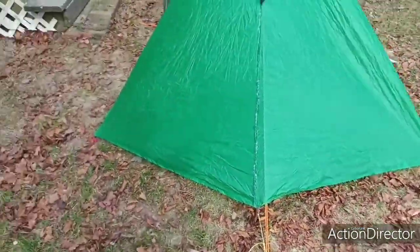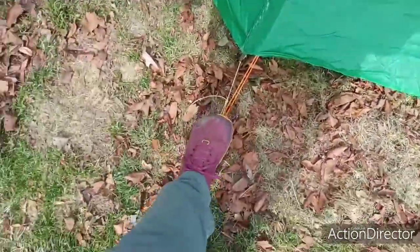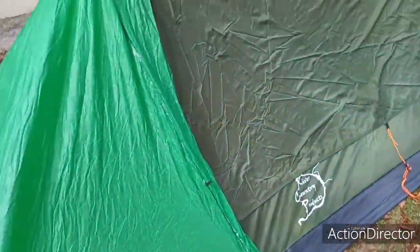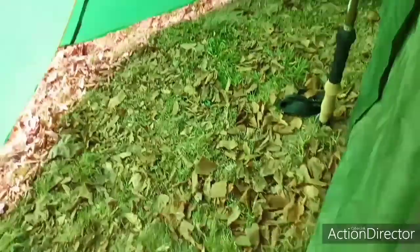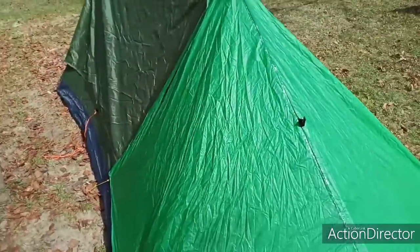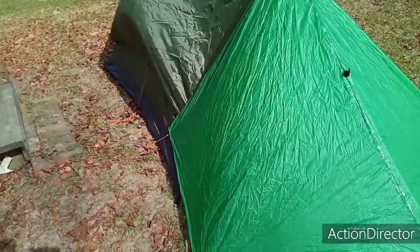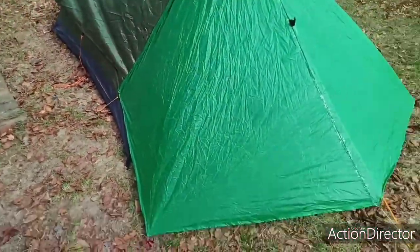It does require me to bring four extra stakes — this stake is the one that the River Country tent stakes out to, so it only requires four extra stakes. Because this is older silnylon, this thing weighs about an extra half a pound added to the pack, but when you're camping in the rain or wind it can make a really big difference in your comfort.